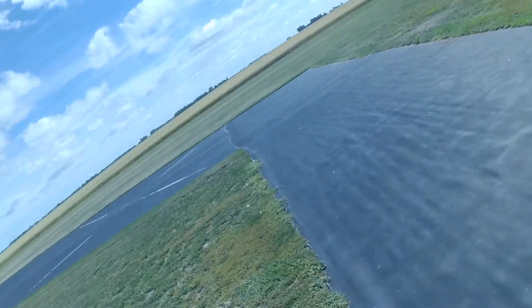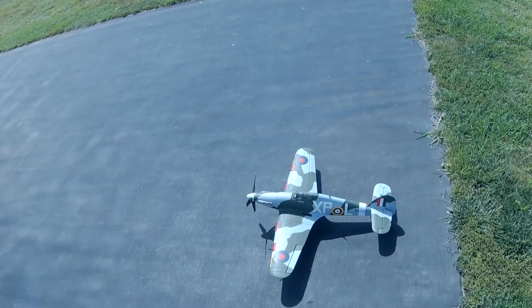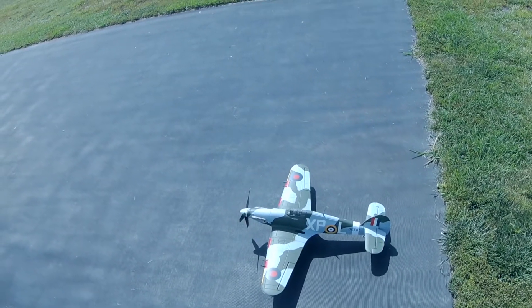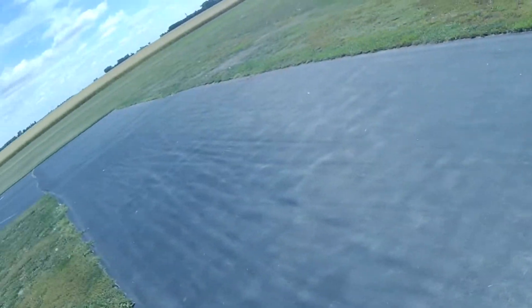Welcome to Wayne's RC. We are going to maiden the Hawker Hurricane from Hobby King.